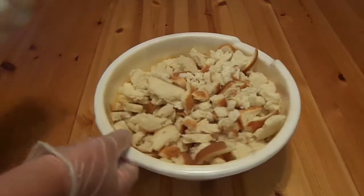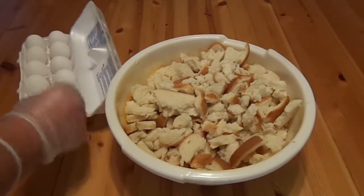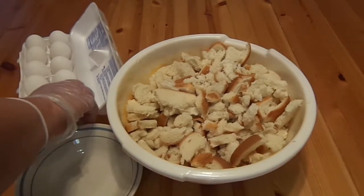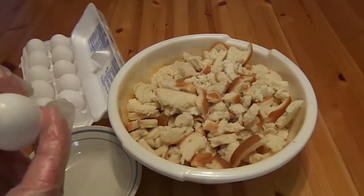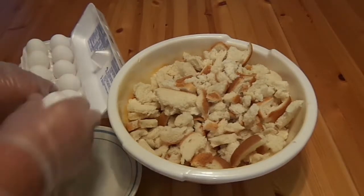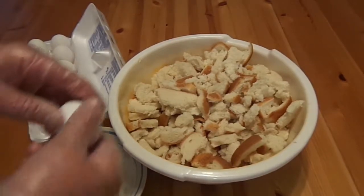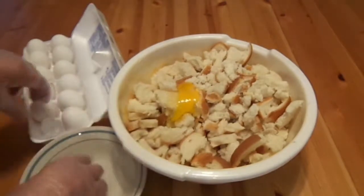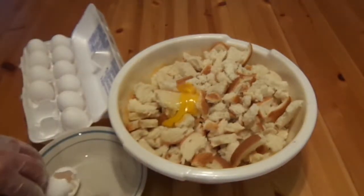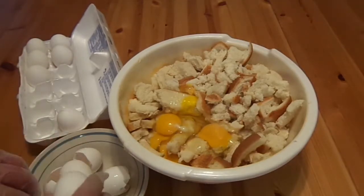Now I like my stuffing moist, so some people are going to think this is going to be crazy. I'm going to use more eggs than normal. I usually start off with six.